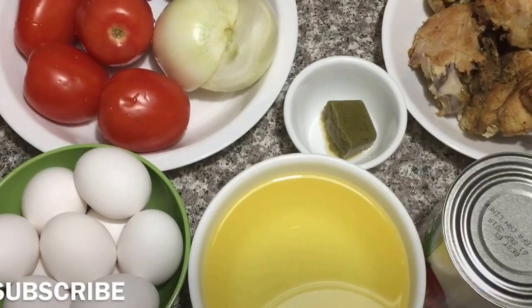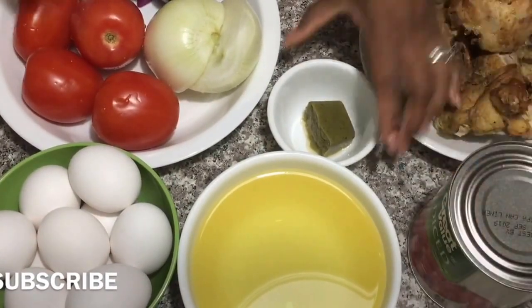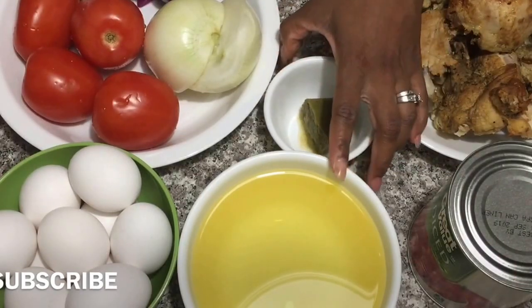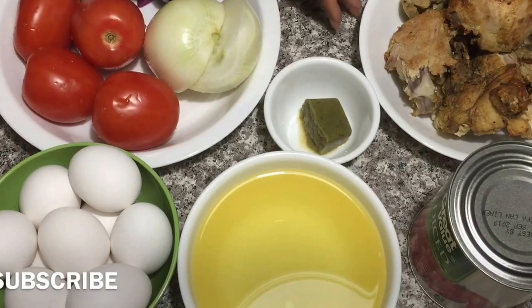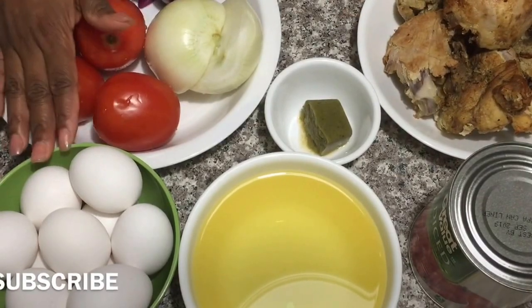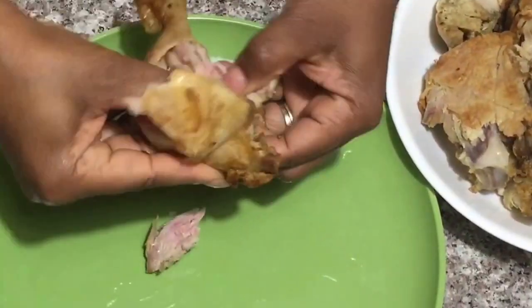Alright guys, so for this recipe I have some eggs, one can of diced tomatoes, one cube of my spice blend, about a cup of oil, some tomatoes, onions, and habaneros. I'm also using some leftover baked chicken, some Maggi cubes, some of my spice blend, my no-chicken flavor, and some salt.